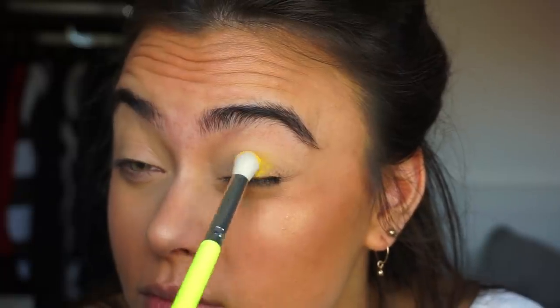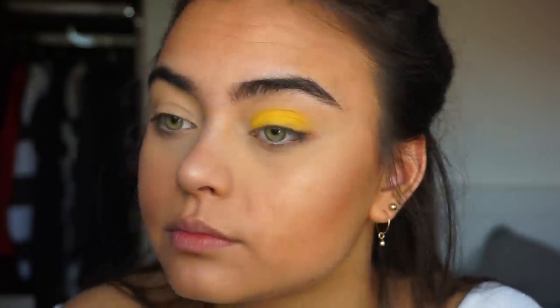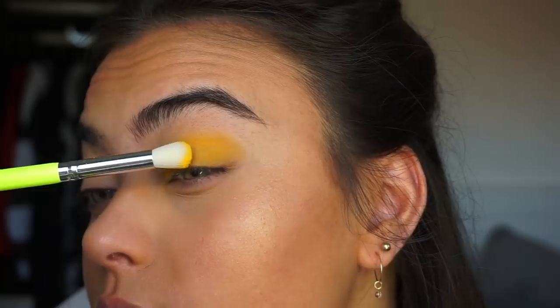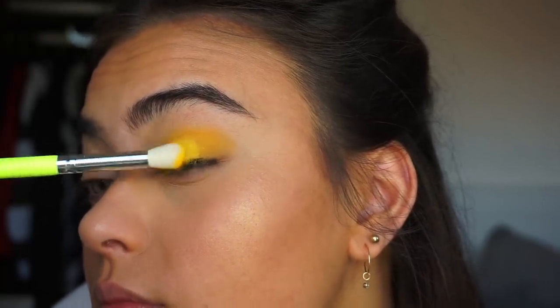So just all over my eyes — I am just packing this eyeshadow onto my eyelids and then softly blending it into the crease. I'm just going to keep on adding this shadow until I'm happy with how the color looks. And as you can see, I am again using a BH Cosmetics brush from the Color Festival collection.